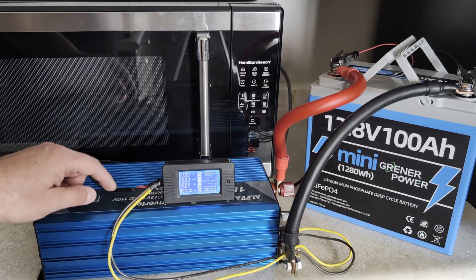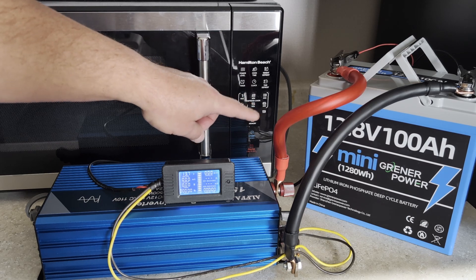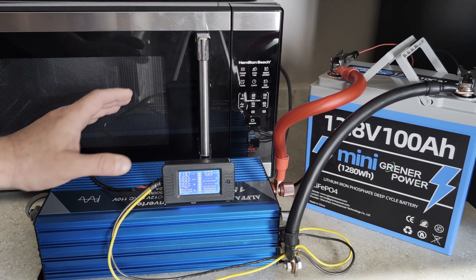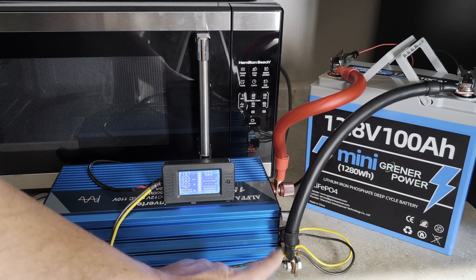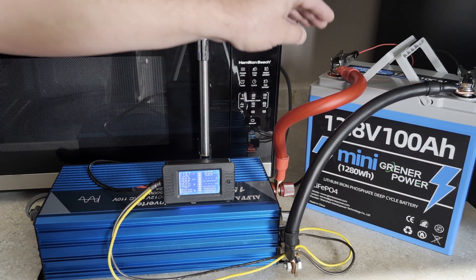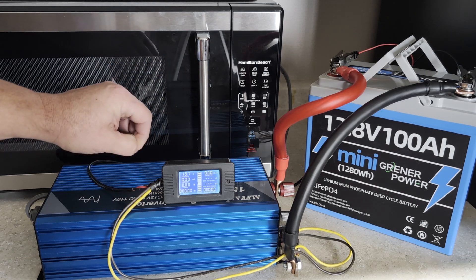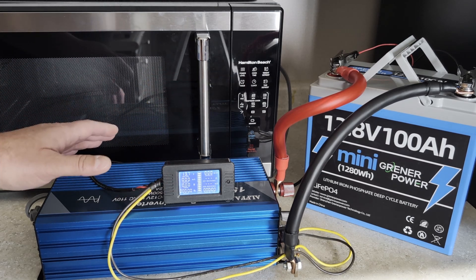To get this test started, I've hooked up the 1500 watt pure sine wave inverter to this 12.8 volt 100 amp hour lithium iron phosphate battery. I've got heavy gauge lead wires to keep the voltage difference between the inverter and the battery as minimal as possible. I've got this battery monitor in between using the shunt on the negative side, so it's tracking all the power coming off the battery — not what's coming out of the inverter, since there is overhead on any inverter.